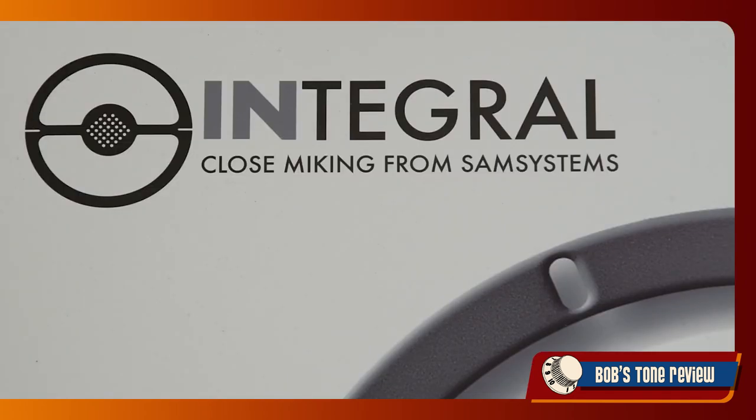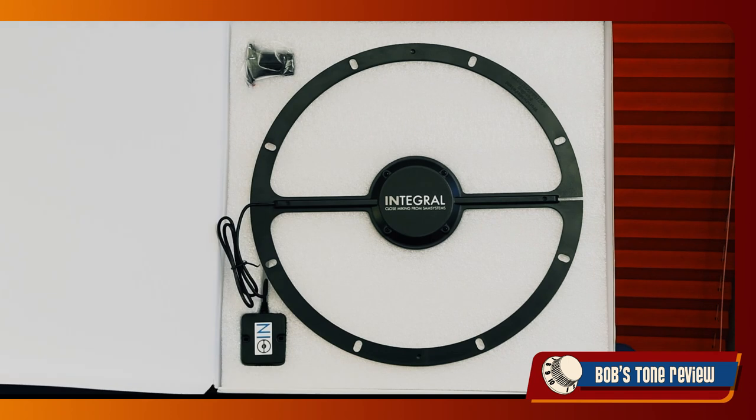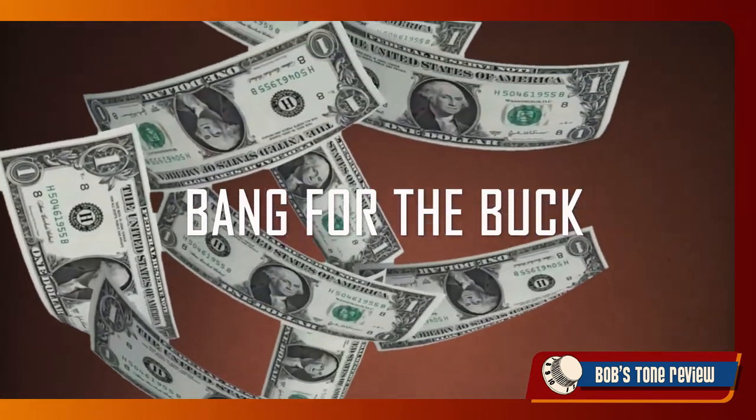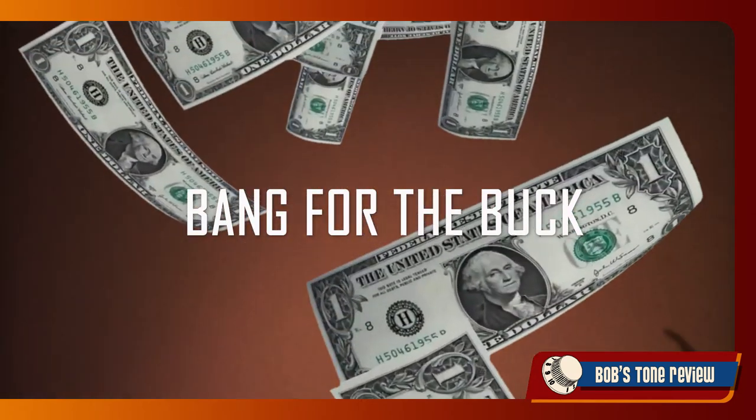The Integral system may seem like the Columbus egg. Nevertheless, sound system designer Richard Smith spent many years developing and road-testing the product, collaborating with sound engineers and established musicians. For about the same cost of a good stage microphone, the IM offers so many advantages compared to a traditional product — which is great value for the money.